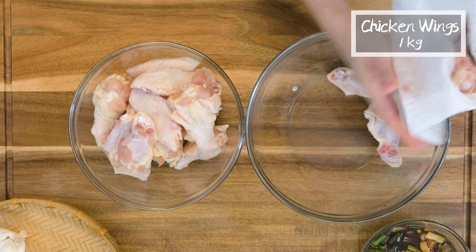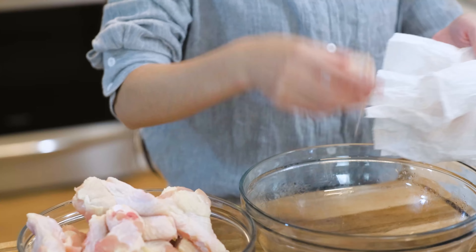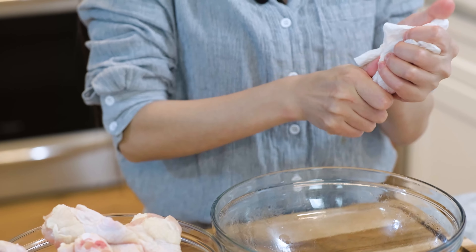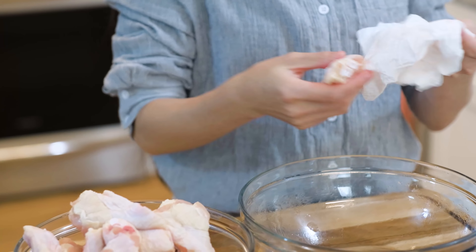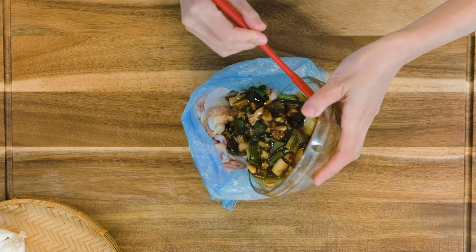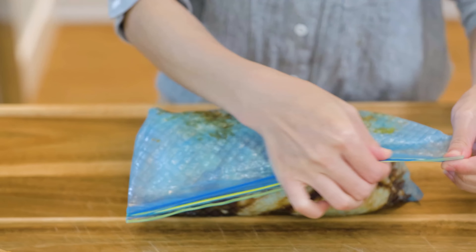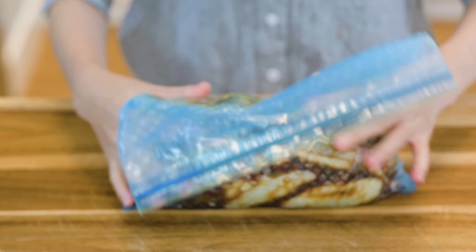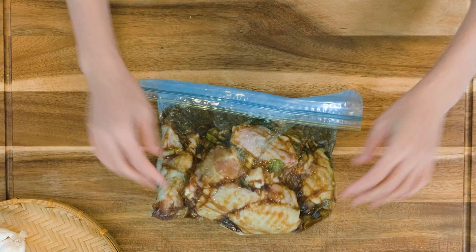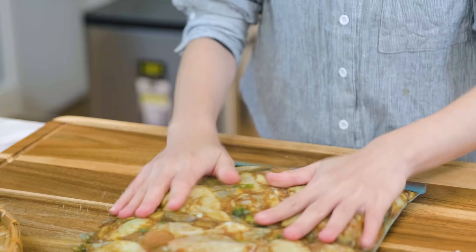Add all the aromatics into the bowl and give it a nice mix. Set it aside. For the chicken wings, use paper towels to absorb the moisture — you don't want any excess liquid to dilute the marinade. Add all the wings into a ziplock bag along with the marinade, push out as much air as possible and seal the bag. Give them at least a 5 minute massage to even out the marinade. That is all the preparation — so easy. Let it sit in the fridge overnight.